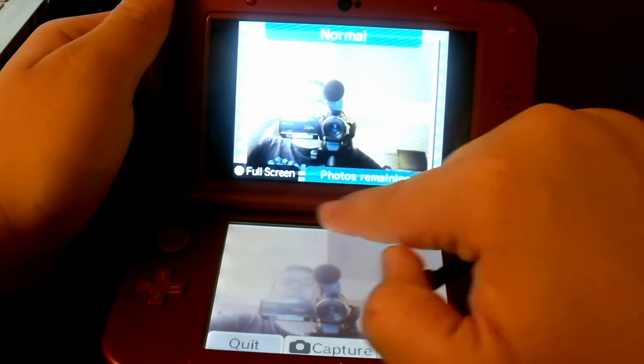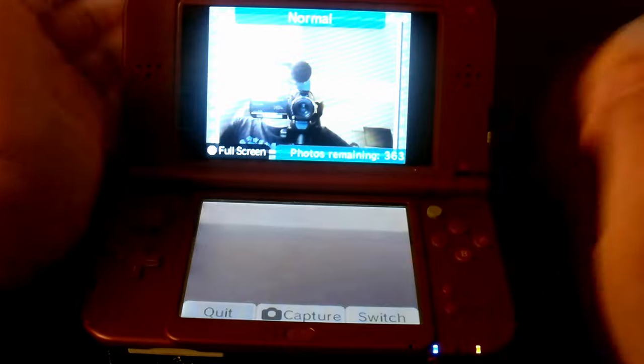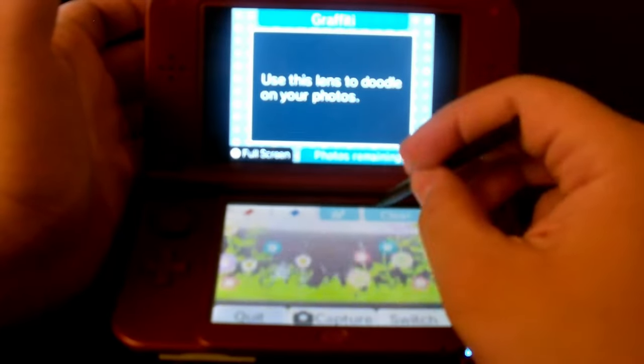Normally the DSi's camera would be built in right here, but it's compatible up here too. If you switch the camera, only one of the cameras is actually functioning right now. That's because the DSi only has one camera on the back, so it chose this one to work. The effects and stuff work too.